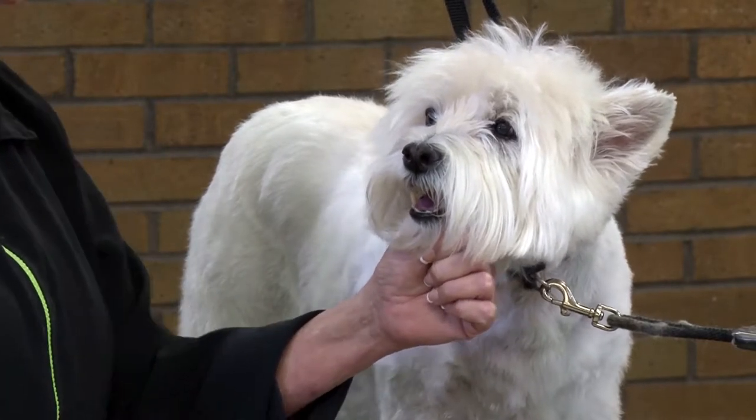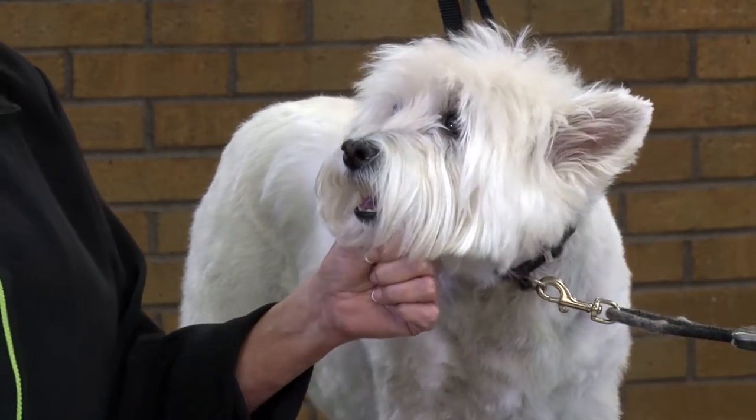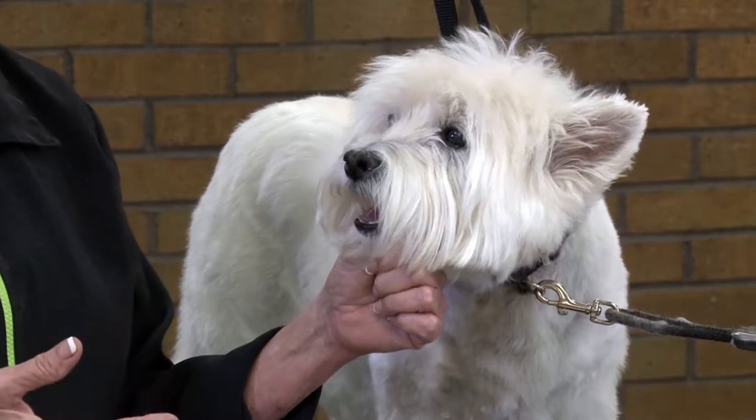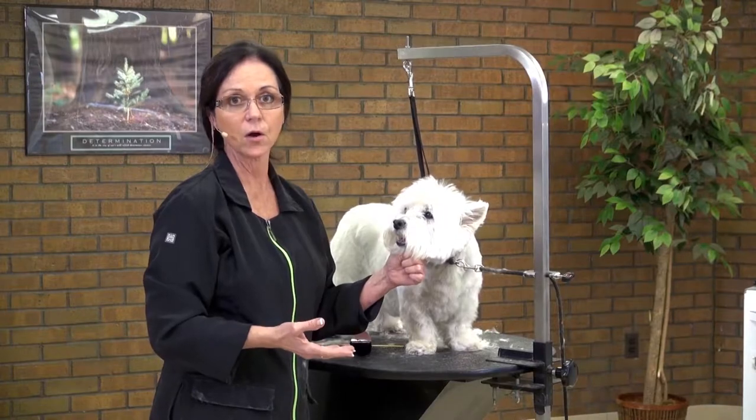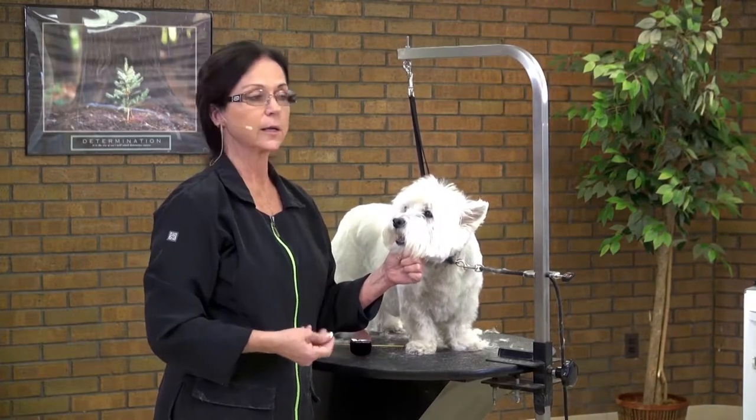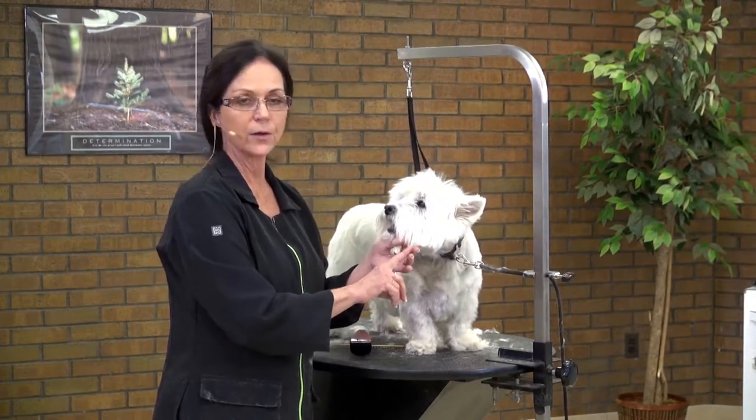Even though she's a pet, we can still work toward that. Now, we're not going to use chalks and lacquer hairsprays to lift this coat, because it's not practical to send a salon dog home with lacquer or chalk. It's not healthy for the pet, and it's not healthy for the coat.